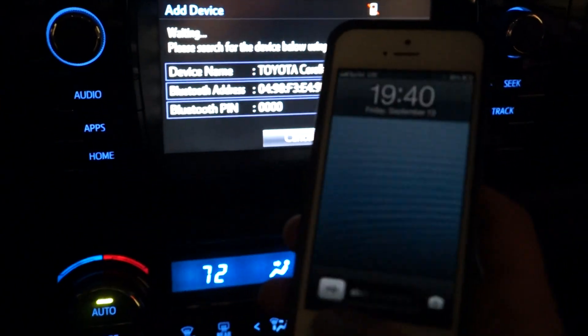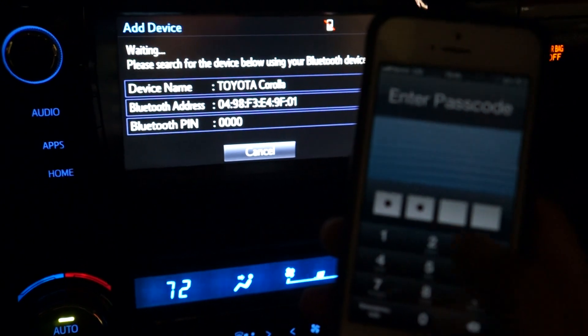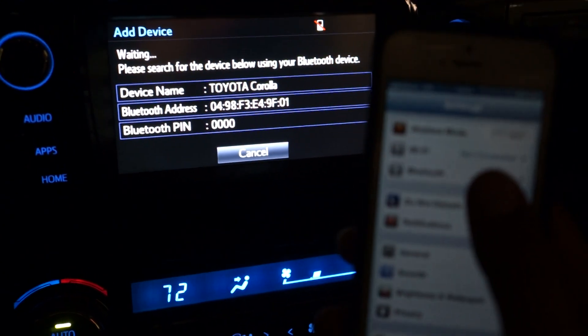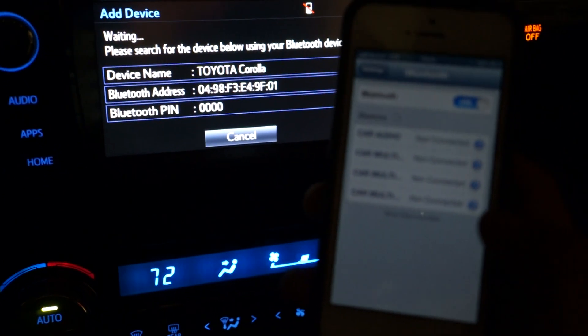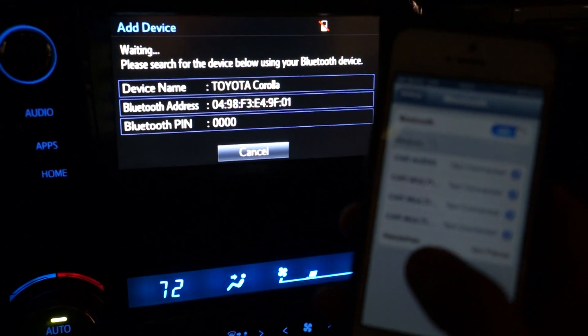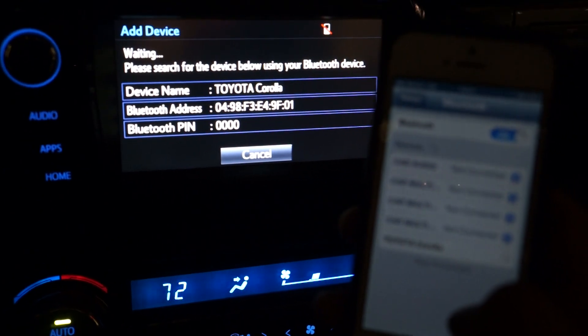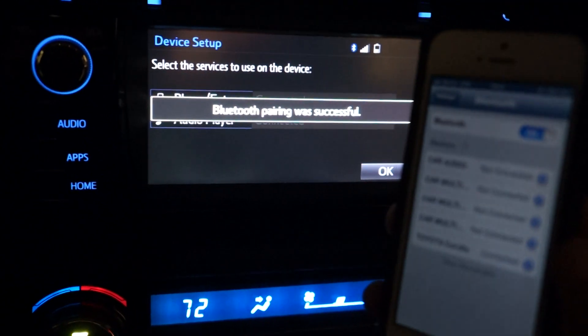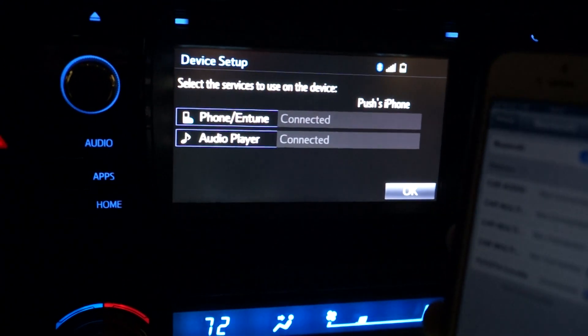I'm going to get my iPhone out. I go into my settings, I go into my Bluetooth, and go ahead and scan. There it is — I click that in bold and hit pair. It's going to say Bluetooth successful, and we are connected.